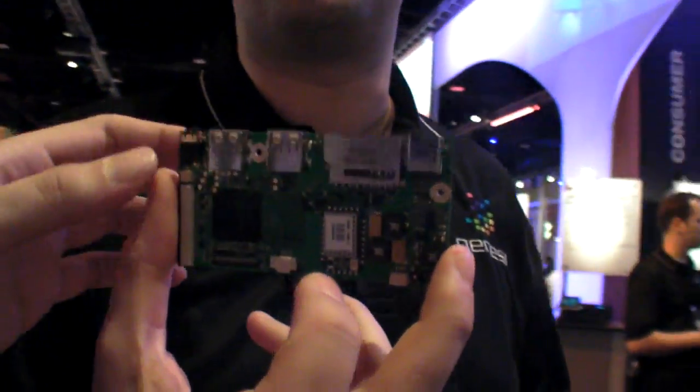There's 1080p video playback, so you can output to a 1080p screen with this one. You've got a gigahertz IMX53 CPU — you can basically do anything you want.